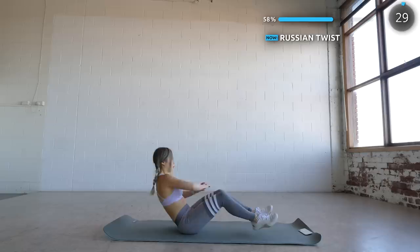Now sit on your butt and we're doing some Russian twists. I'll have to remind you again to engage that core and squeeze those abs.